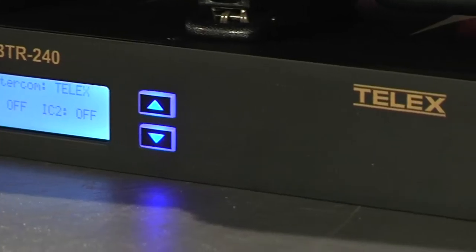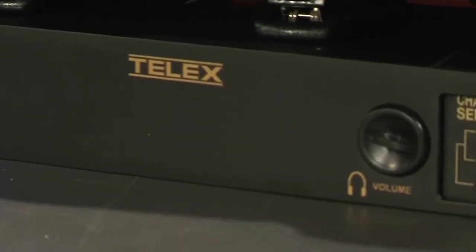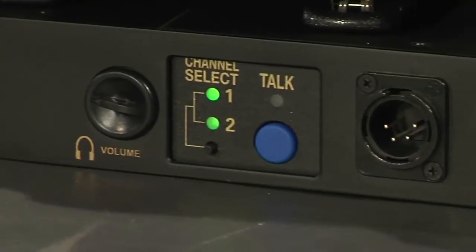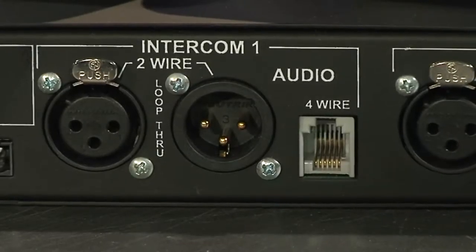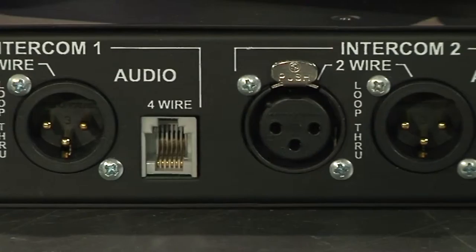Third generation? Third generation. And this is our first digital comm system that has full interface ability with both two-wire and four-wire systems.